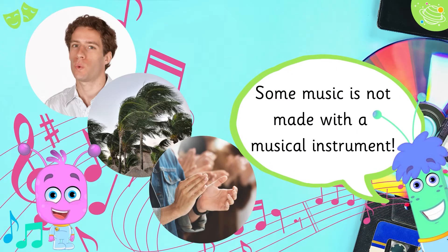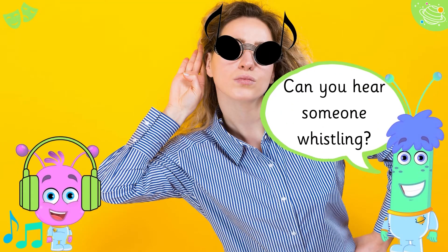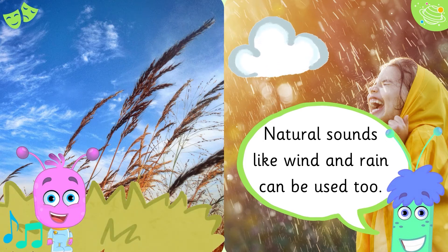Some music is not made with a musical instrument. Whistling has become very popular in modern music. Can you hear someone whistling? Natural sounds like wind and rain can be used too.